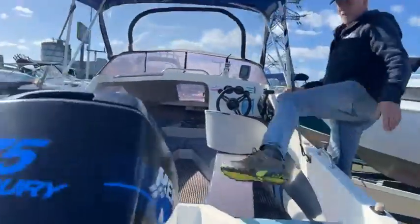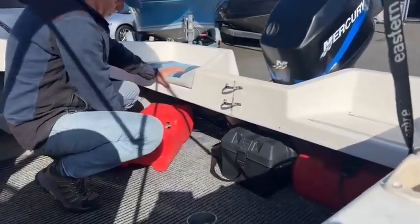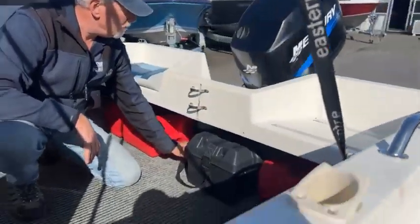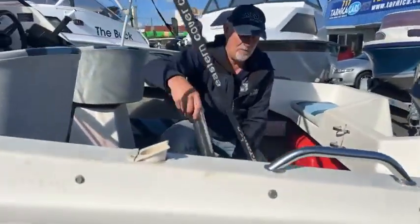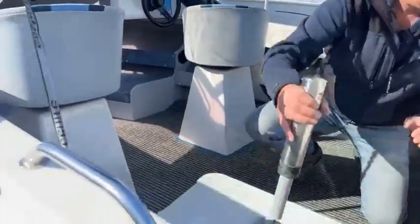Moving around inside, we've got two tote tanks — nice 25-litre tote tanks, one either side — which is plenty. We've also got a battery box here with an on/off master switch.